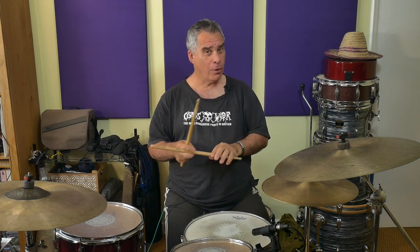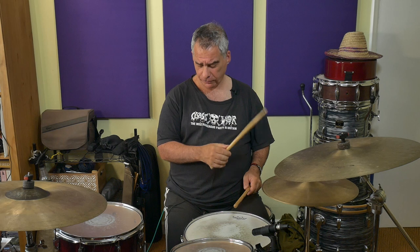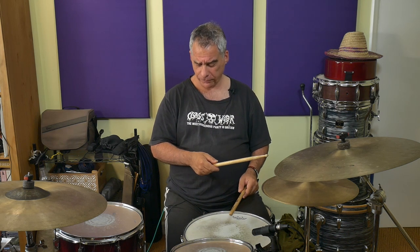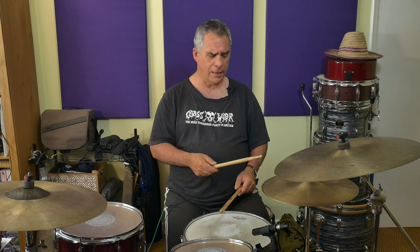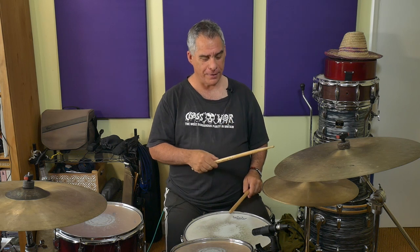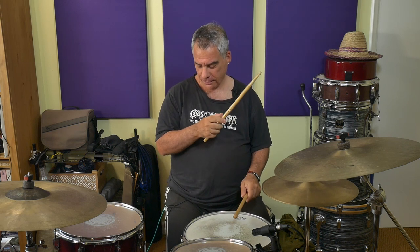So we've got: one-E-and-R, then the two-E-and-R, then the three-E-and-R, and then the four-E-and-R. We've got all four chunks. Now let's take chunk one and chunk two and just put those together — one-E-and-R, two-E-and-R, like this.